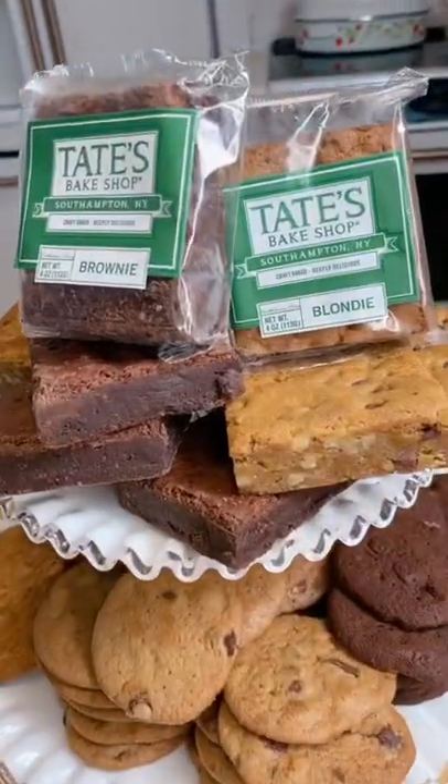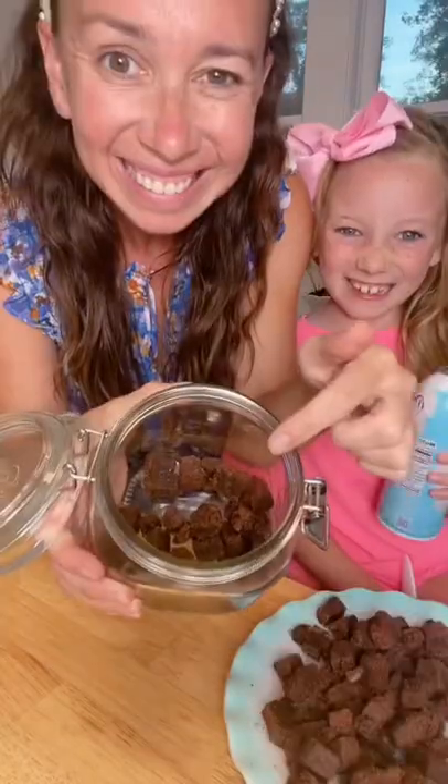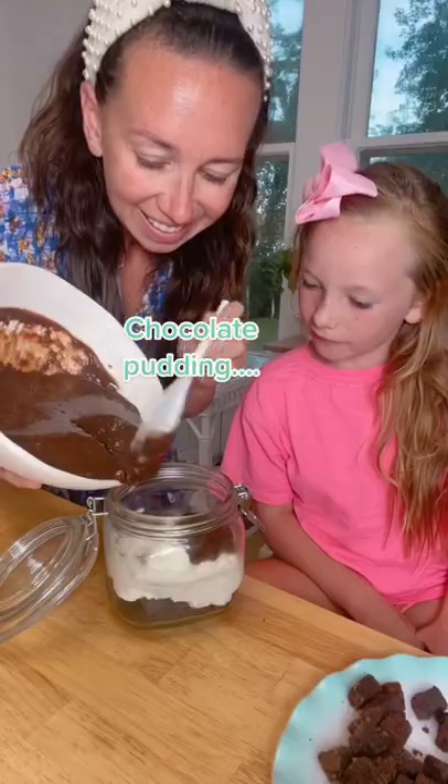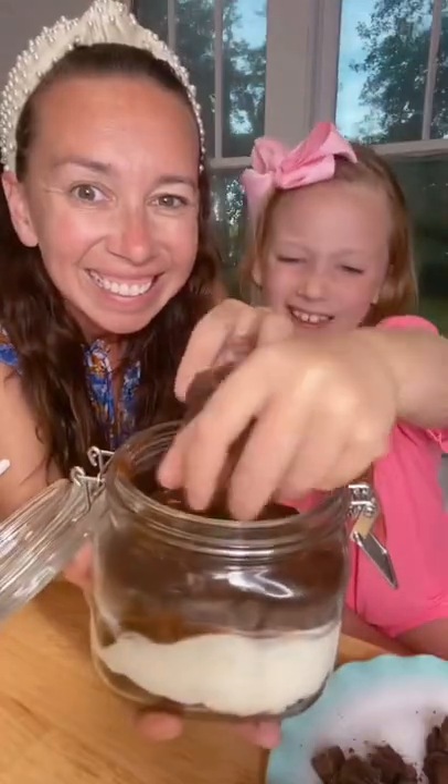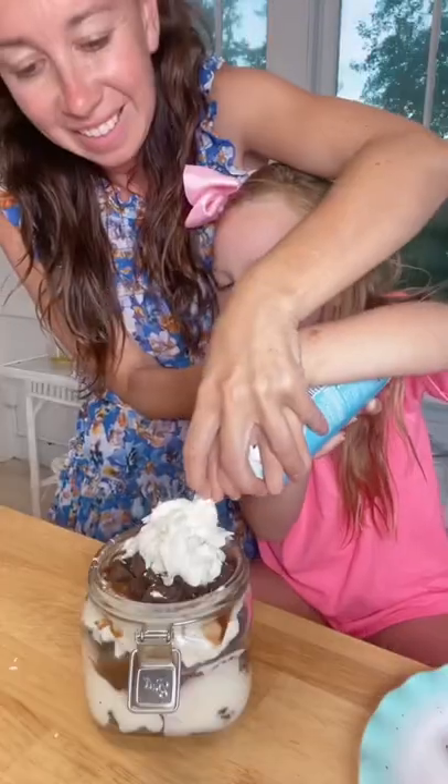Welcome Home with Shannon. We're making a brownie trifle out of our favorite Tate's Bake Shop brownies. Start by cutting the brownies into little pieces and layer in a mason jar with whipped cream and chocolate pudding, and keep layering. This is so good. Make sure to follow Tate's for all their treats.